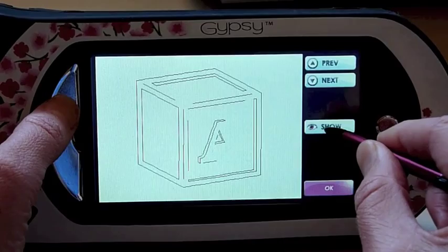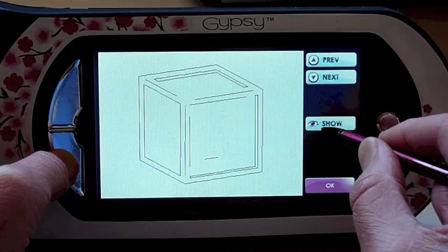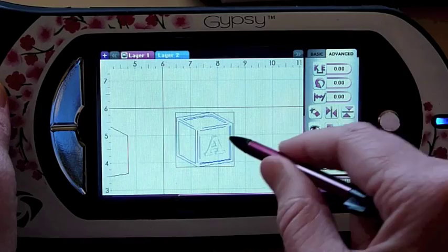So get rid of all of those. Bring that one back — go back up, I missed one. Okay, so now I have a plain block, which is what I'm looking for. You can see in light gray that the A is there, but because it's not blue it's not going to cut.